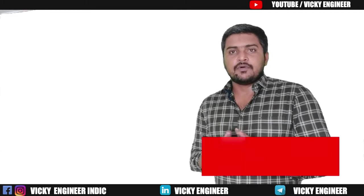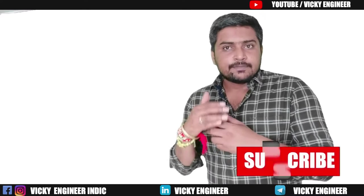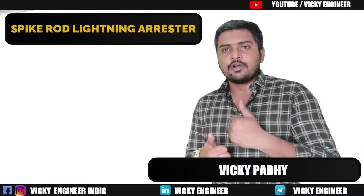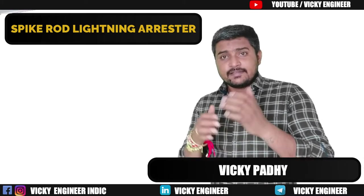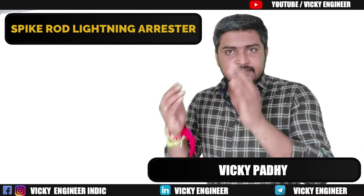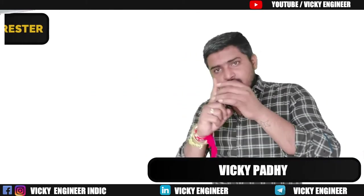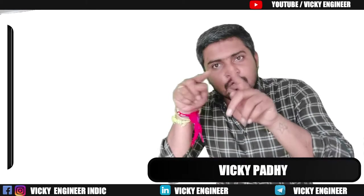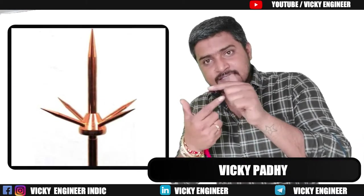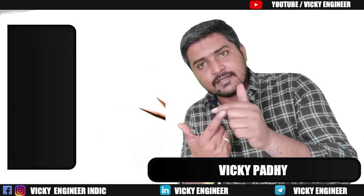Hello and welcome. I am Vicky. You are watching Vicky Engineer. This video is all about Spike Rod Lightning Arrester. You must know about Spike Rod Lightning Arrester — it's the same one we use in our building, residential, commercial, or any purpose in a building. We use a single rod with 3 to 4 spikes, and it consists of a copper body. That's called a Spike Rod Lightning Arrester.